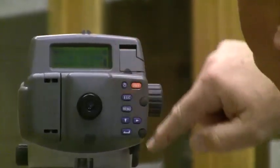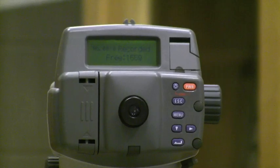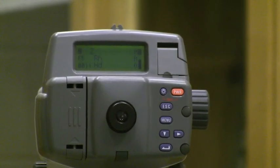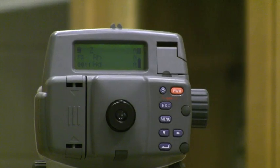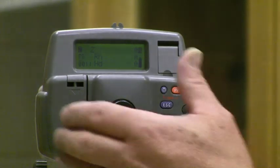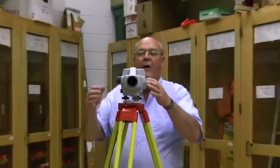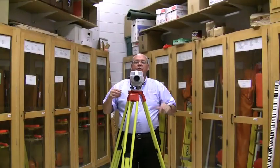Now I'm ready to hit enter, because we have an illuminated Y/N for yes, and it stores that number. Now it's in foresight mode, and the rod reading and the height for the next shot are ready.